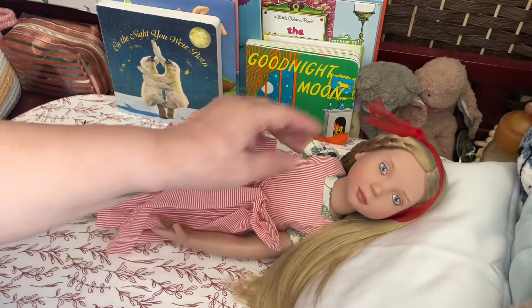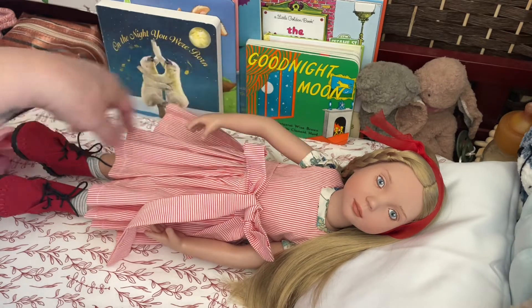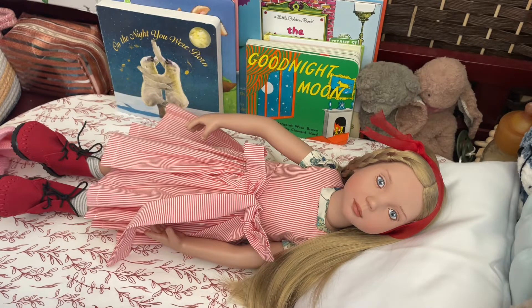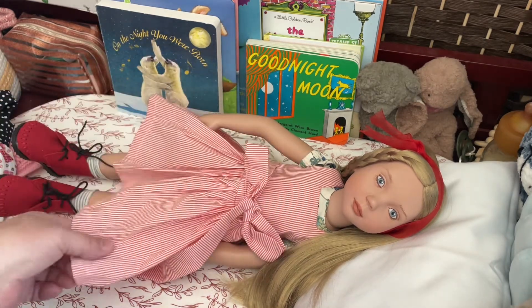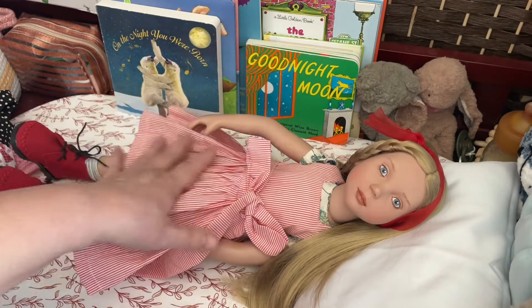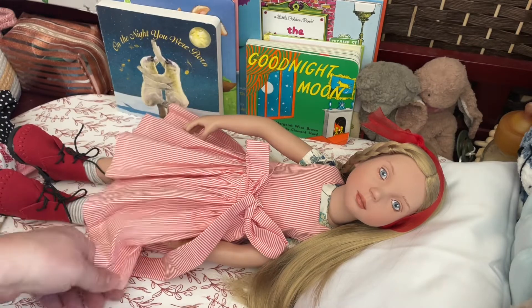So she wasn't too difficult to dress. This pinafore did undo all the way down, so you just pop it over the front. I haven't checked to see how the romper does that — it doesn't, but it is sleeveless, so it should be relatively easy. I will take her boots off, but she is so beautiful. I just really feel fortunate that I found her on eBay because she's exactly the style I was looking for when I decided I wanted to try one.